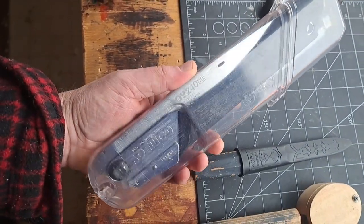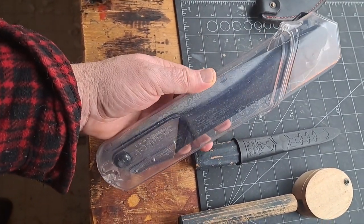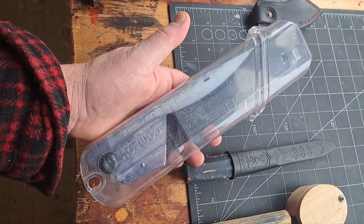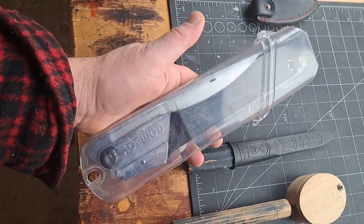This is a folding saw — Silky. I take it into the woods when I'm doing any kind of foraging, cutting small logs. I use it when I'm making any kind of cuts for spoon carving. I don't typically use it all the time, but I do use it the majority of the time.